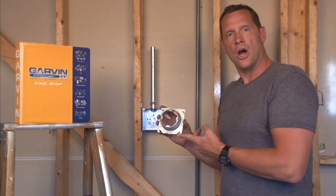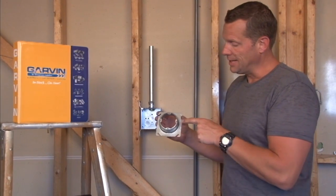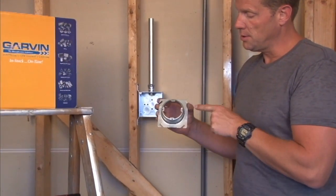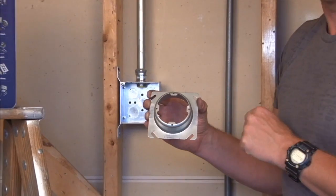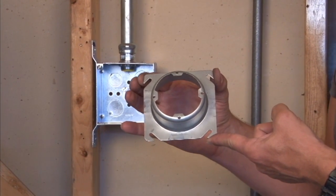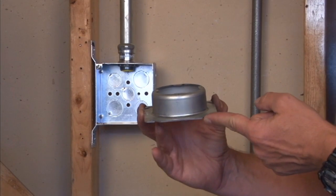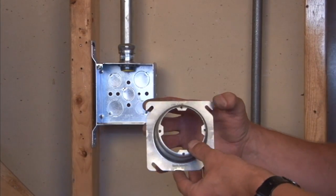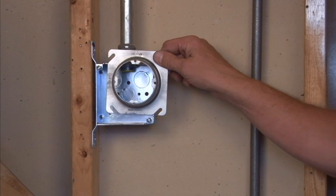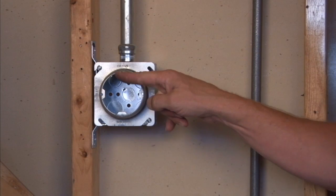Garvin Industries EXR 1-inch is a 4-inch square plaster ring that has four 8-32 mounting tabs for perfect alignment with your sconce light or overhead signage. It's raised 1-inch for tile, drywall, or plaster, and it mounts directly onto a 4-inch square box, giving you 1-inch of drywall depth.